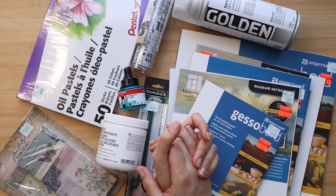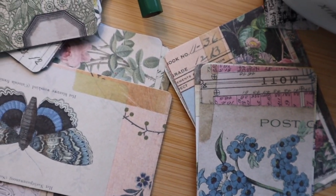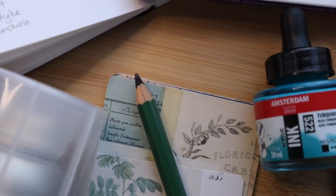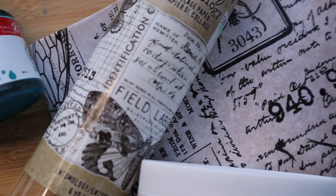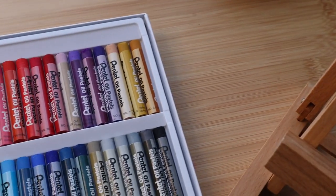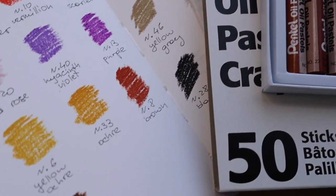Hi friends, welcome to a new video! This one is pretty exciting — it's the first art haul of this year for me. Usually I buy supplies just one at a time whenever I run out of something, but I feel like I needed a little pick-me-up moment. Some of the things I actually found by accident, so I'm excited to open it up and test it out with you. Let's jump right in.